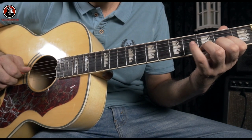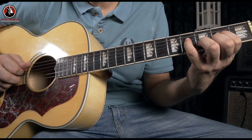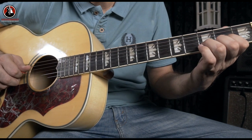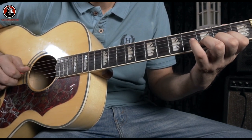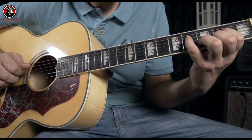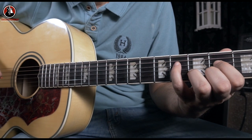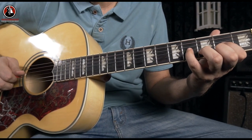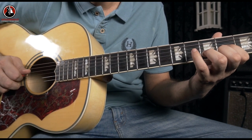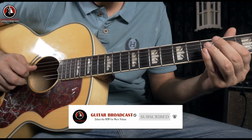Right after that, you have a hammer-on from the second to the fourth fret on your D string. I'm using my index finger and the pinky for this hammer-on. The second part of the riff is the same picking for the first part, but right now instead of a hammer-on from two to four on the D string, you actually have a slide.